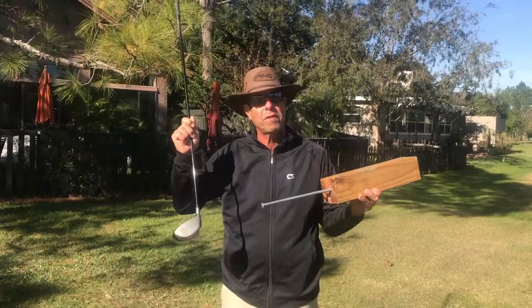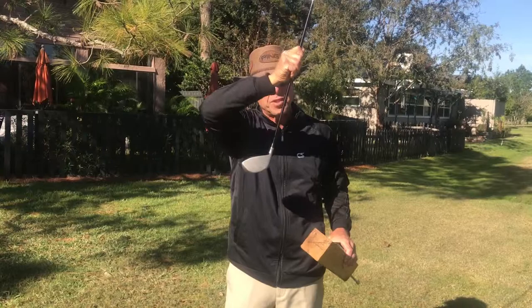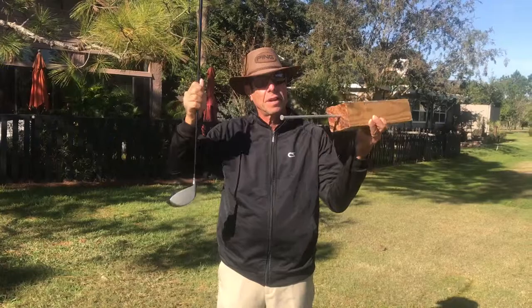If you don't agree with that, this is totally not for you. The ball flight laws: when the club head is moving in the same direction that it's facing, the ball will go straight. It's not going to curve.